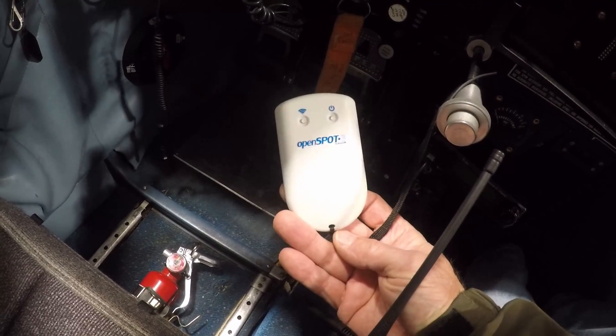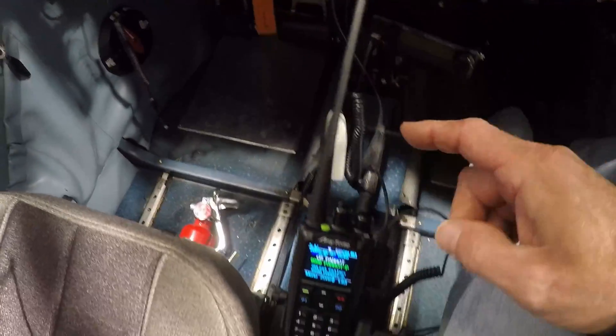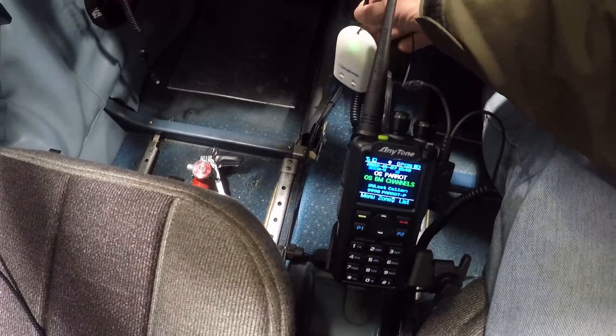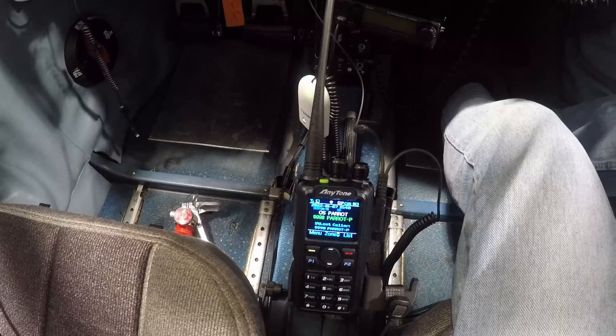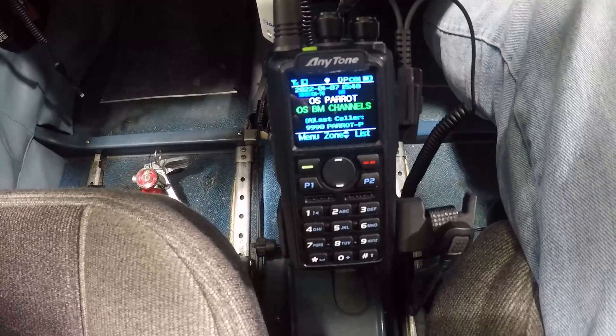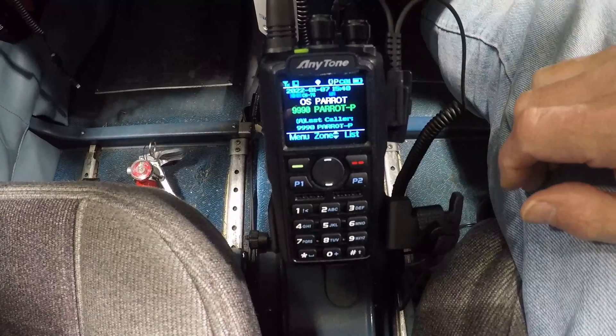The OpenSpot 3 is also a radio — it establishes two-way radio communication with this handheld. So when I transmit into this radio, it sends a signal to the OpenSpot 3, which then sends that to my iPhone, which then goes to the cell tower, which then goes through the internet. You can talk to stations all over the world on this little handheld radio, which is about a $300 device.